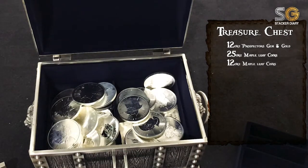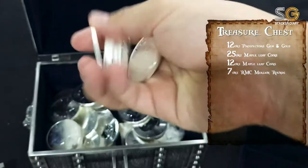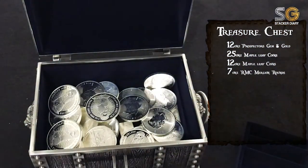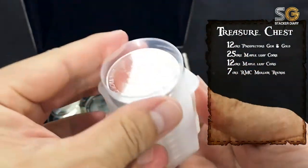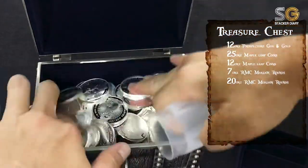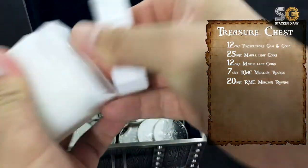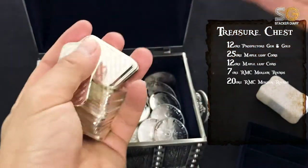Followed by seven Malayan rounds minted by RMC. Just for info, the RMC Malayan rounds you can only get from Singapore — it's quite a unique silver round. Adding another two more RMC Malayan rounds, 20 of them total, adding another 27 ounces.